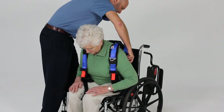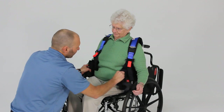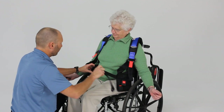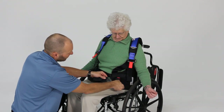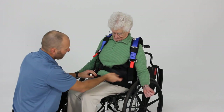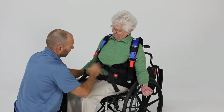Lean forward again and tuck that down just a little bit further, as far as we can. Now go ahead and lean back. Once we've got that in position, we're going to take our front belts and get them nice and low so we're capturing the pelvis area, then tighten and snap in the front belt clips. It's critical to get these as tight as the patient can tolerate in a sitting position, because as they come to standing it will loosen up a little bit.